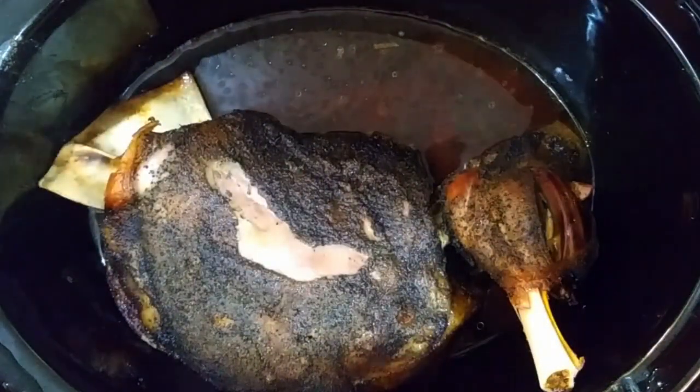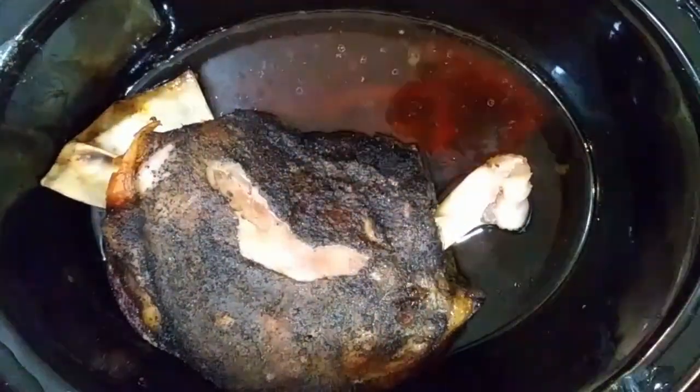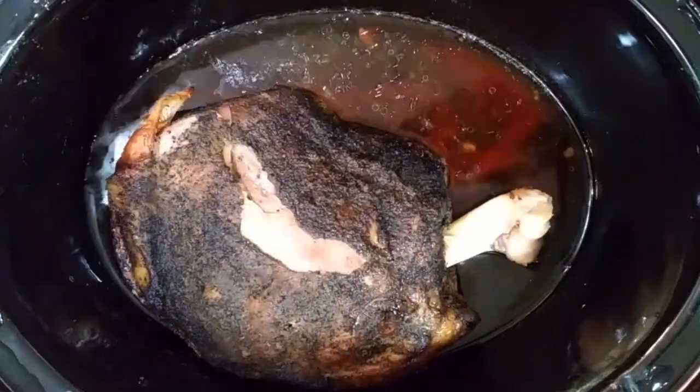I cook mine on low for about eight hours and it was just fall-apart tender. As you can see here, the bones just slide right out.